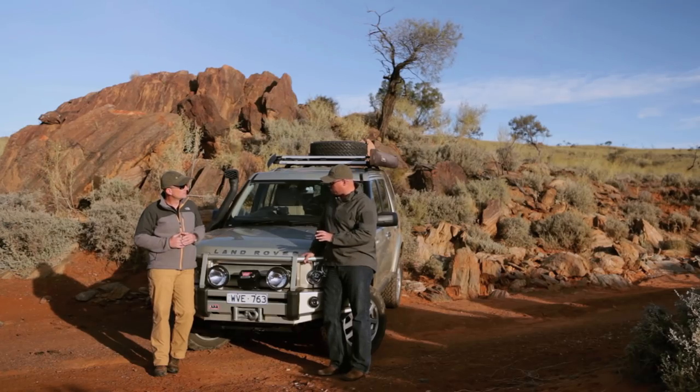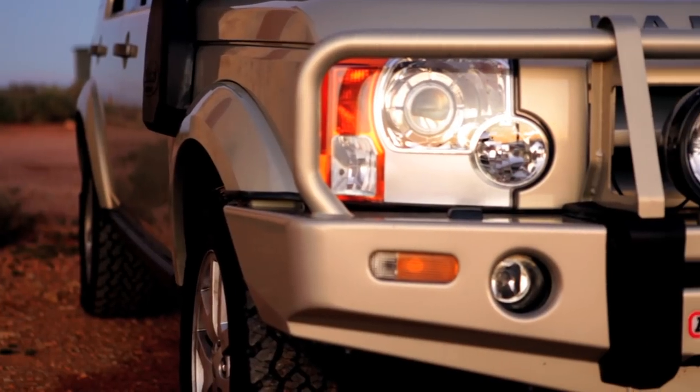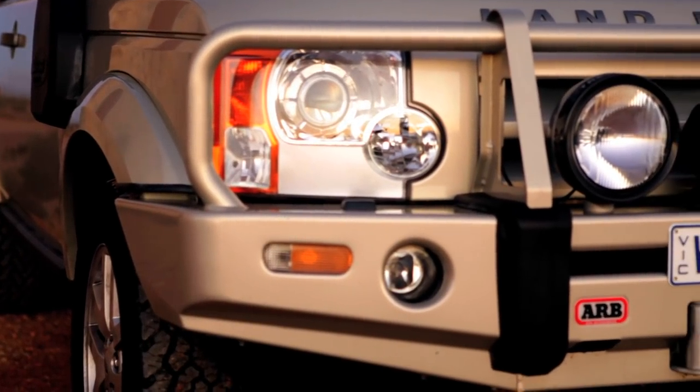So tell me a little bit about some of the accessories that you've put on here. We've got a bunch of cool stuff — let's talk about what you've added to the truck.